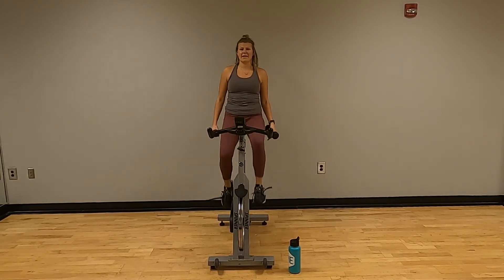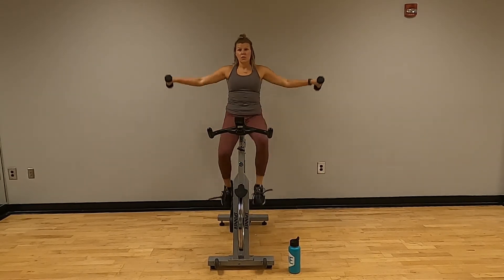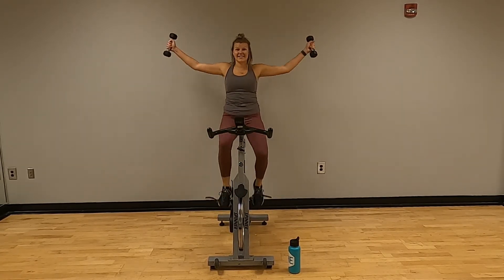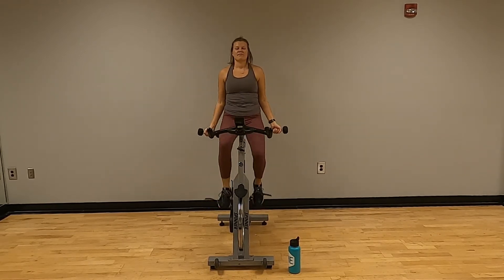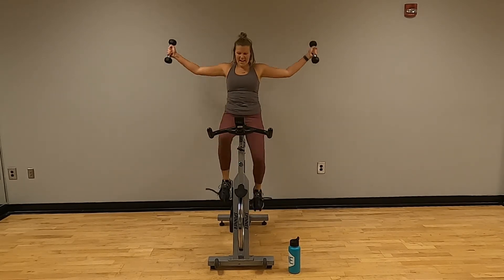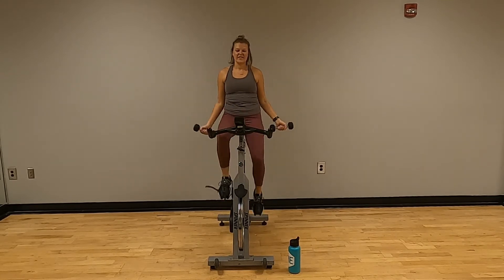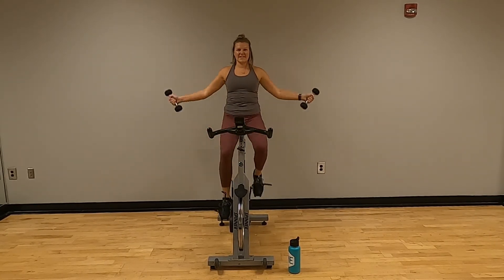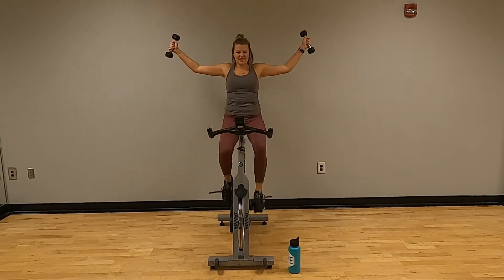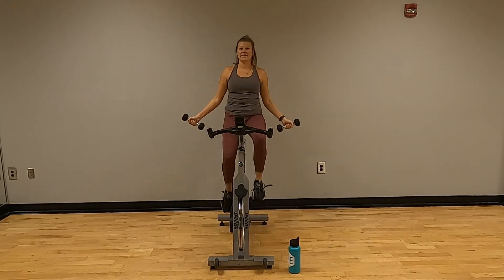Good — pick up those arms, go back to those lateral raises. Counting one through twenty. Change that hand position if you want. Keep breathing. Last one — twenty. Good.